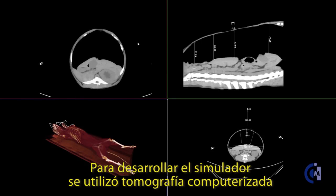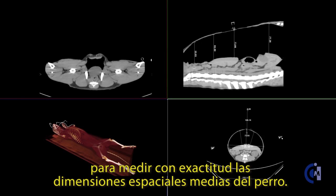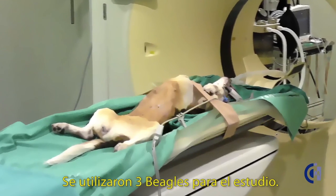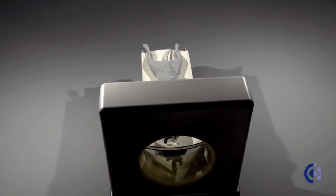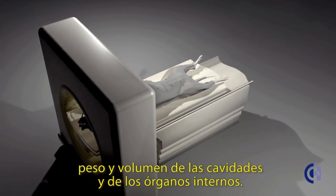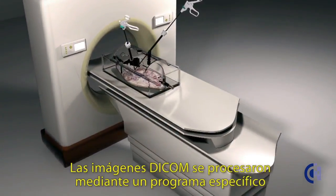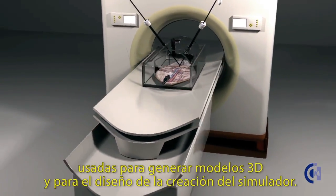To develop the simulator, we started by using computed tomography to reliably measure the average spatial dimensions of the canine species. Three beagles were used for the computed tomography study. Exact data of abdominal and thoracic perimeter, height, and volume of the cavities and their internal organs were obtained. DICOM data was processed by specific software and used to generate 3D models and a design for the creation of the simulator.